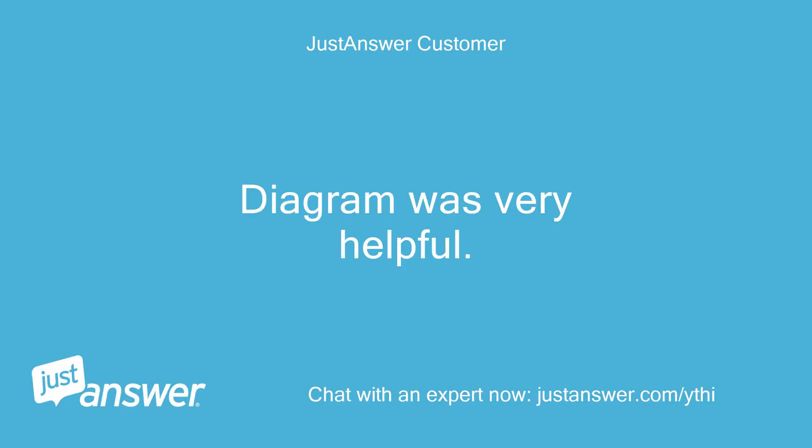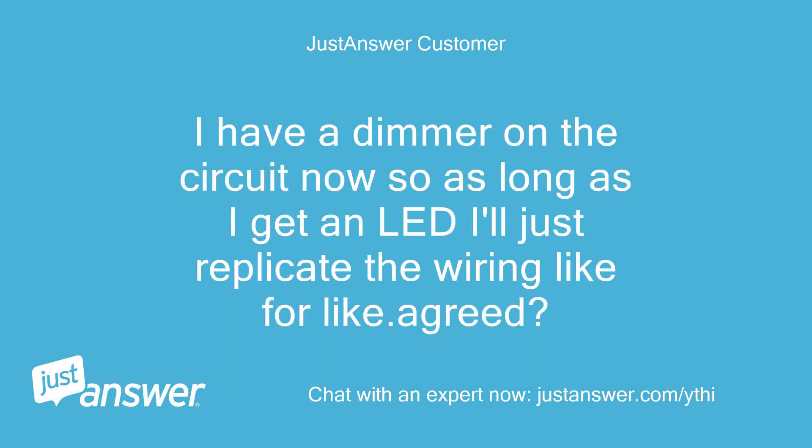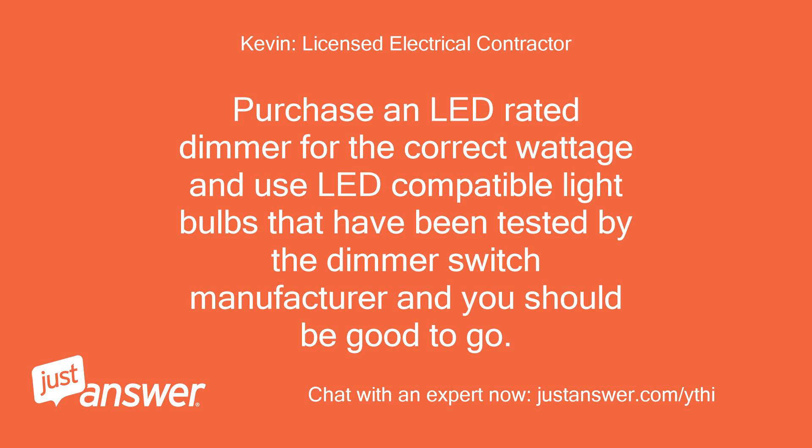Diagram was very helpful. I think I will be okay as long as I have the right LED dimmer with the correct wattage. I have a dimmer on the circuit now, so as long as I get an LED I'll just replicate the wiring like for like — agreed? Yes, I agree. Purchase an LED rated dimmer for the correct wattage and use LED compatible light bulbs that have been tested by the dimmer switch manufacturer, and you should be good to go.